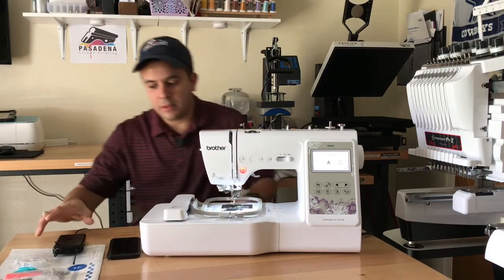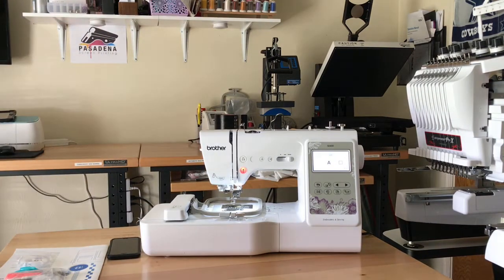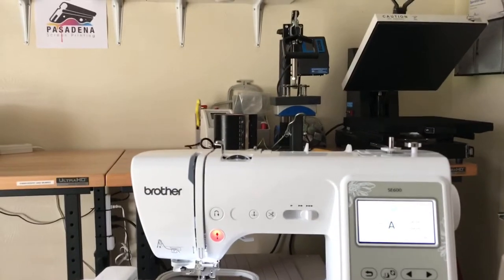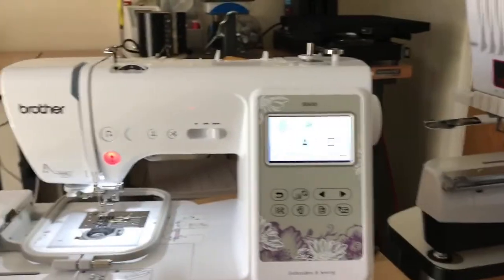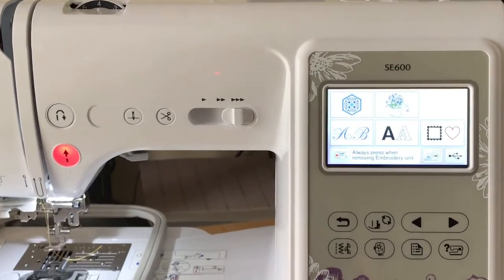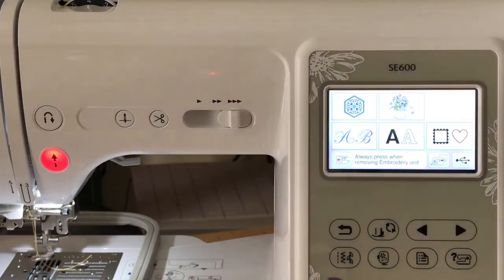The best way to make sure everything is smooth and running efficiently on your machine is to do a stitch test, evaluating all possible gaps and compensation — things we can discuss in future videos. It's something to keep in mind if you are thinking about going into embroidery.